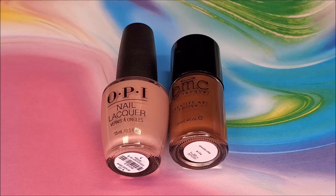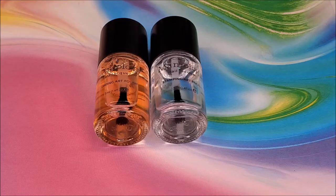To stamp with, I used Maniology's Annato Clay. Since I'm stamping, I used Maniology Sticky Base Coat and Maniology Smudge Free Top Coat.